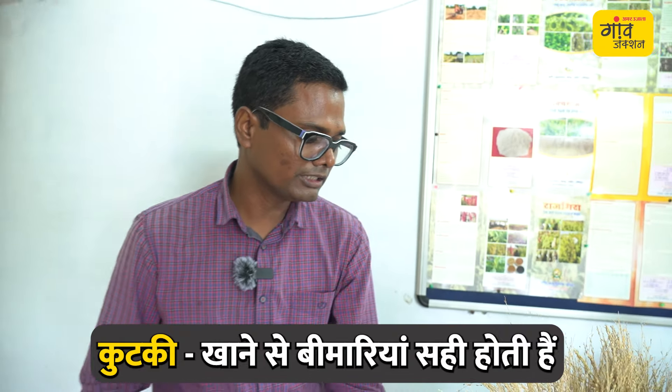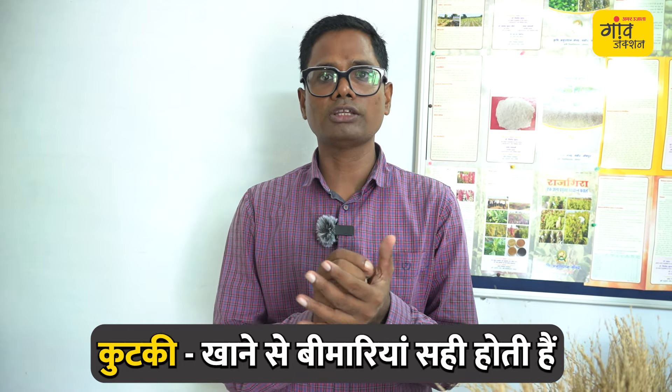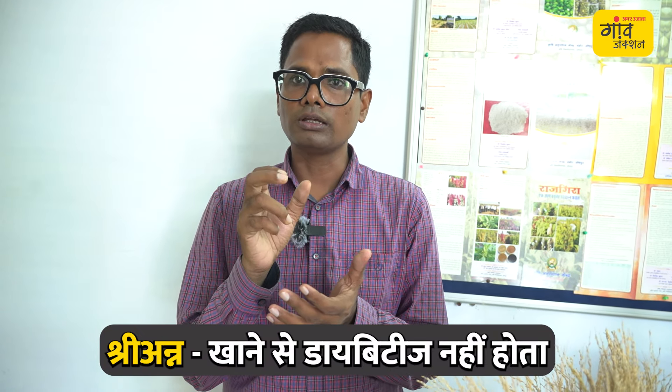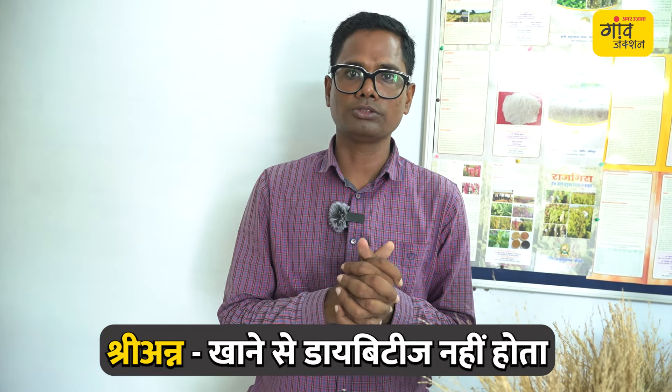Overall, if you eat this millet, you cannot get gluten. It is gluten-free, so you will not get celiac disease. It also controls diabetes, because it is low in sugar and high in fiber, which helps control type 2 diabetes.